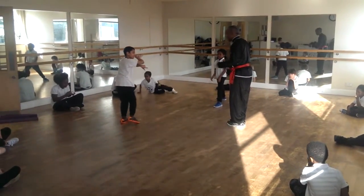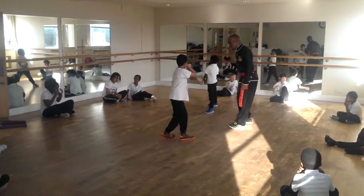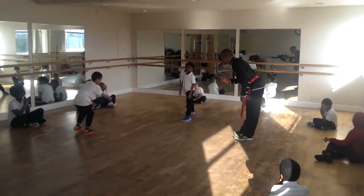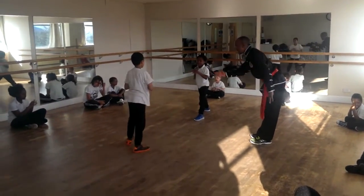We're just going to use our mantis hands and our stance work, and we're just going to express ourselves. We're going to do three moves at a time — three moves at a time — to see what you've come out with. Boots. Respect. Mantis hands.